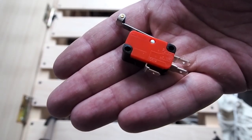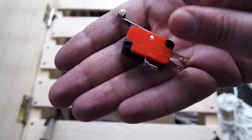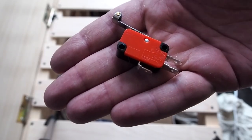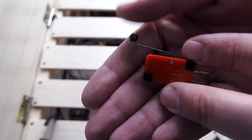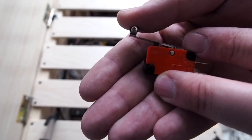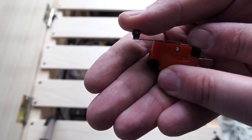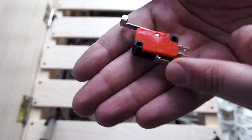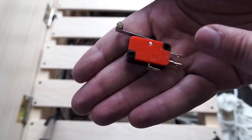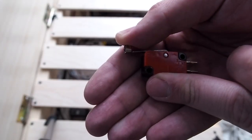The automatic turning on and off function will be delivered by this small switch. It's super cheap — less than $1. It has a metal clip with a roller, and by pushing it you can turn on and off the micro switch inside. It has three connections: one for the input wire, and two for the different states of the switch — for the open and closed state.